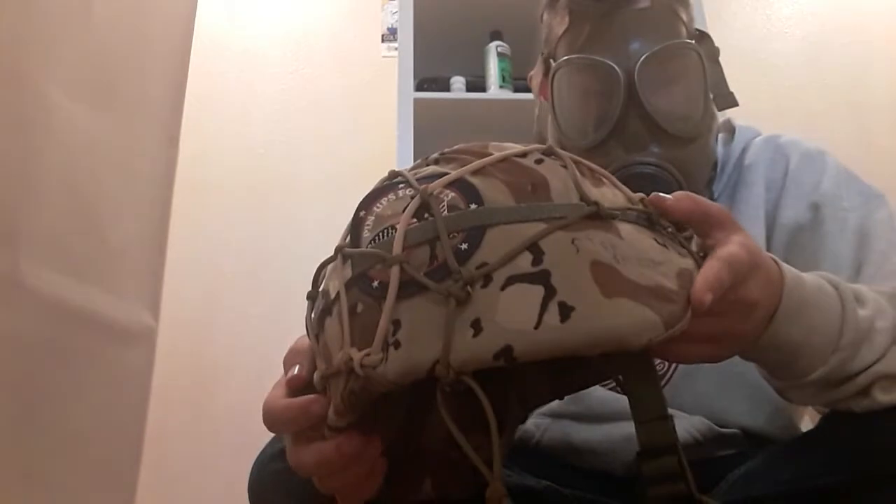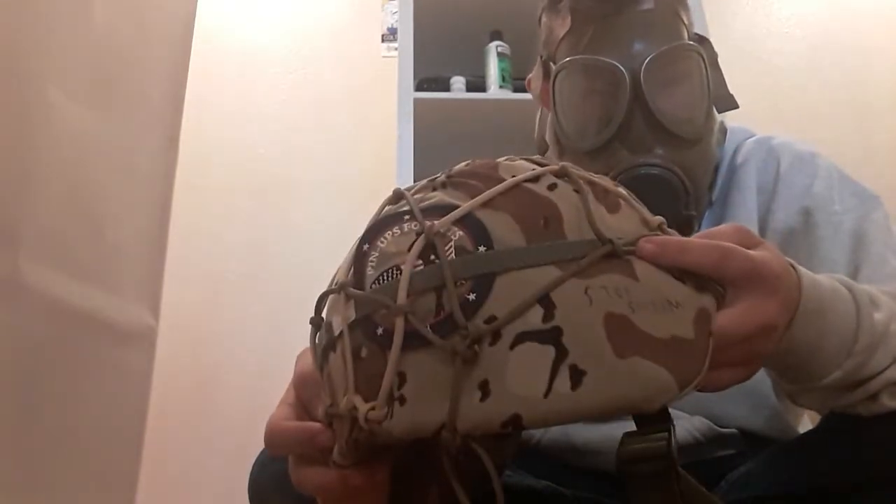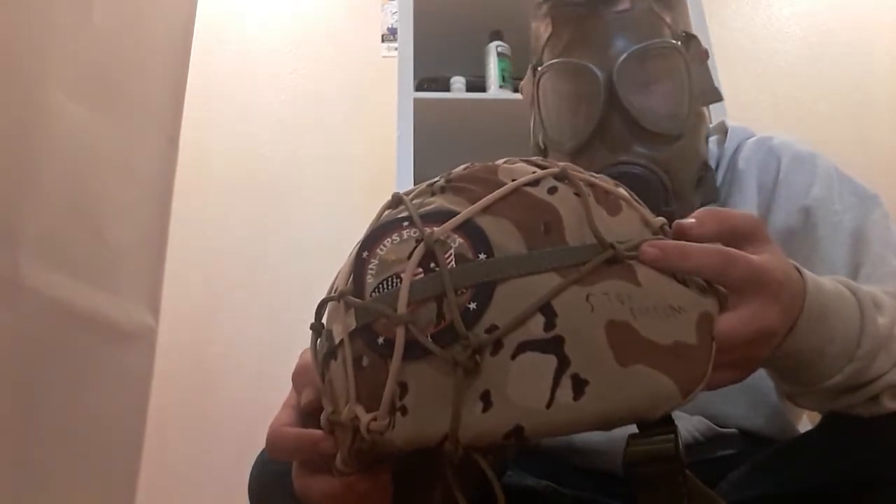I can make these for any helmet, any size. I sell them for five bucks.